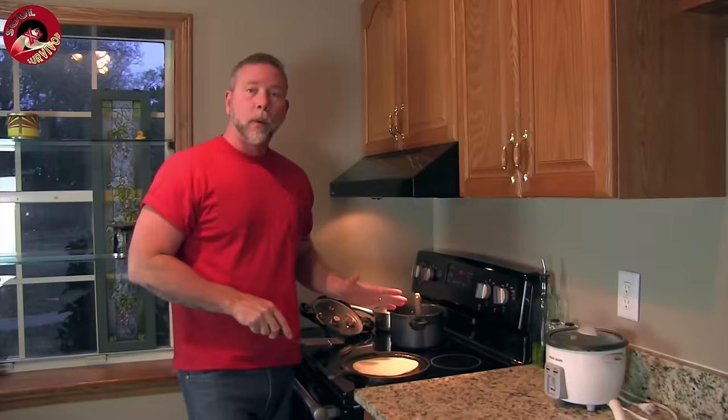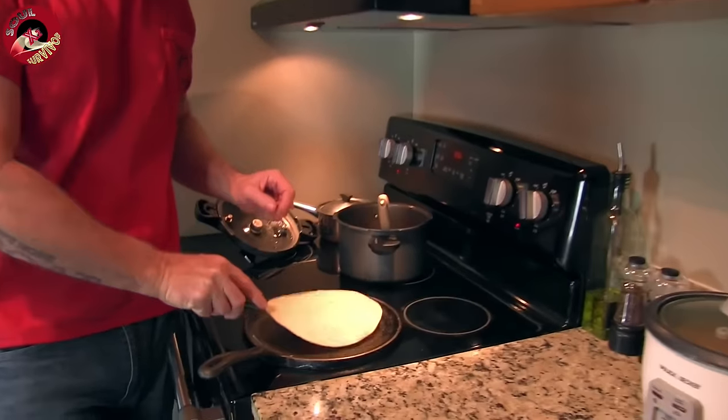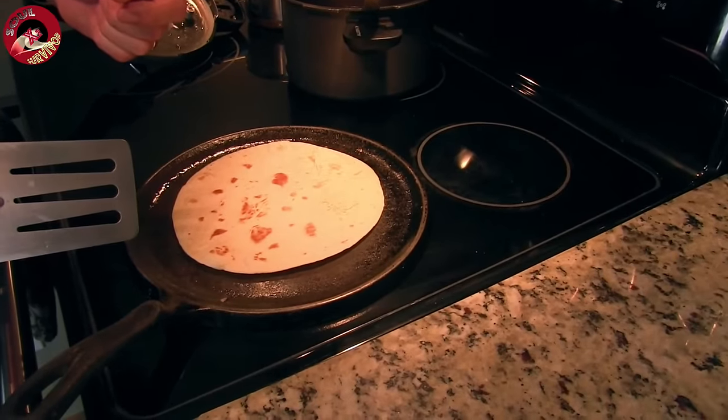We start out with a small flour tortilla. We like to use the small flour tortillas, but if you prefer you can use the larger ones. And of course we like to heat them up — much better that way.